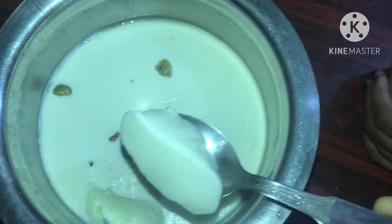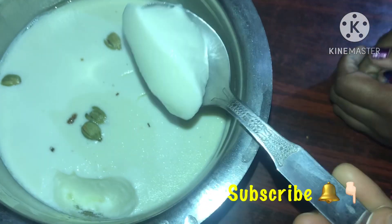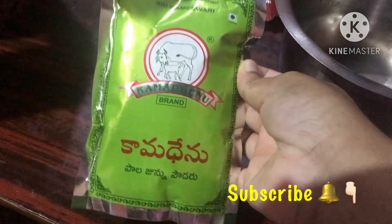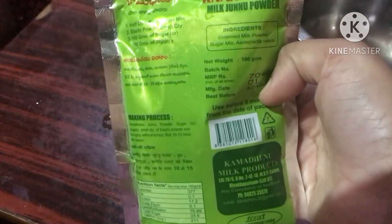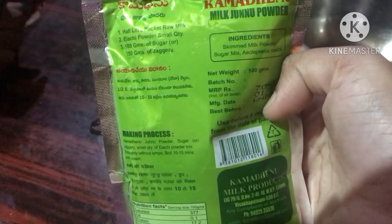Hi friends, welcome back to our channel. This is Julli. This is a Kama Delu product available in Shabjans stores.